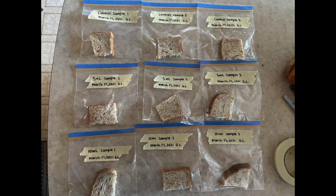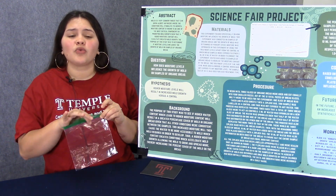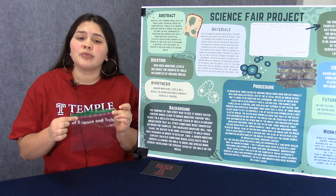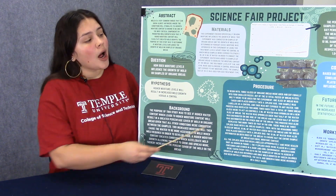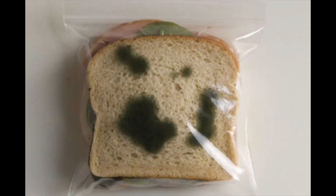To recap: we had one control group with no water at all, our first group with five milliliters of water, and our second group with 10 milliliters of water. Each sample was placed in a Ziploc bag and stored in a dark closet at room temperature. In my experiment, observations were taken every two days until a green colony of mold was observed.